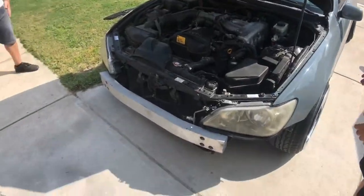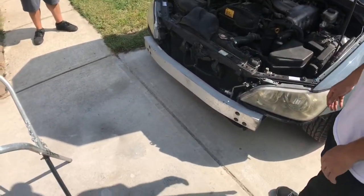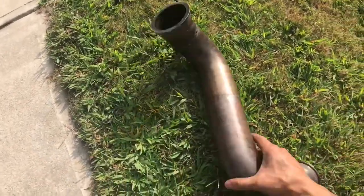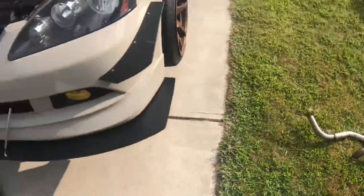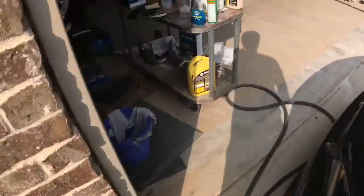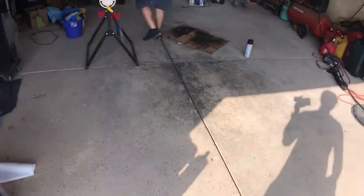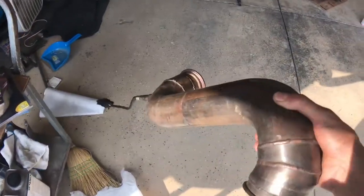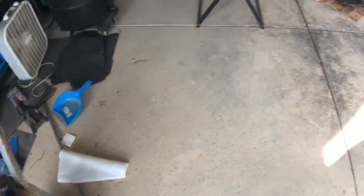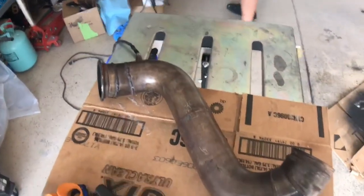Lower his car, put his bumper on, wrap my downpipe — that's it, gotta get going. Alright, got my downpipe out. I'm gonna wrap this — got the heat wrap over here, got the clamps here. You want to wrap it right here, just wrap it right here.